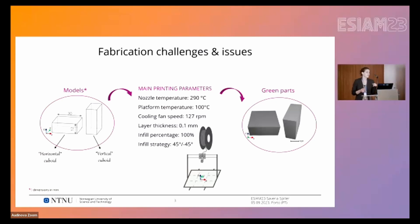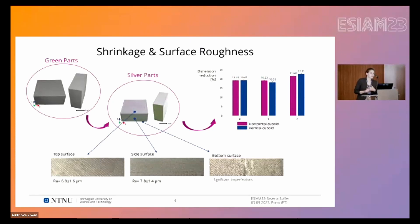We did this because we wanted to extract specimens from these cuboids in different orientations. We printed them with 0.1 mm layer thickness, 100% infill, and rectilinear rasters with ±45° orientation. The green parts are then debinded and sintered, and the final result is called the silver part. When sintering is involved, shrinkage must be taken into account — we measured an average of 19% dimensional reduction on the XY plane, slightly higher along the Z direction due to the layer-wise structure. We also measured the surface roughness, which depends on the side analyzed.